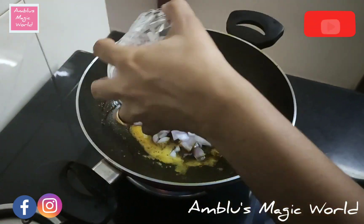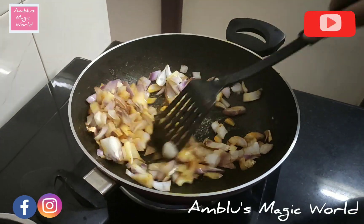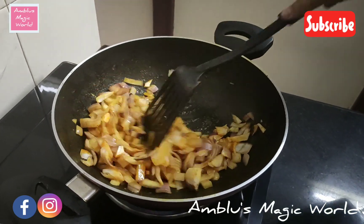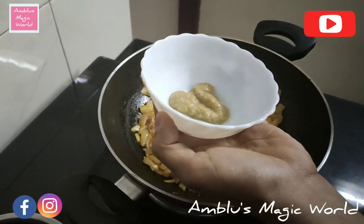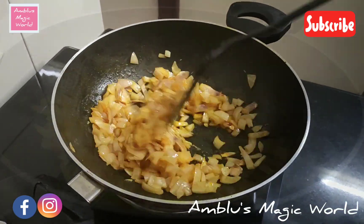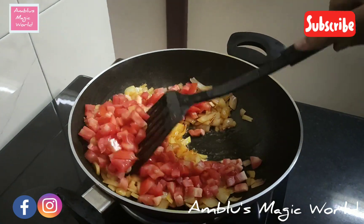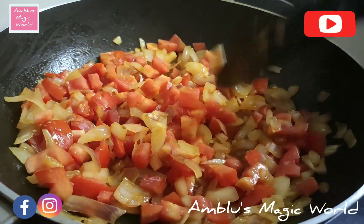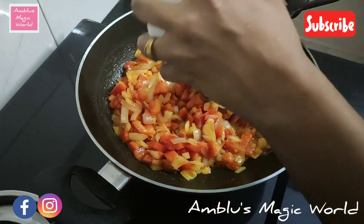I will add 2 medium-sized mushrooms and vegetables. We can add ginger garlic. I will add 2 medium-sized tomatoes.